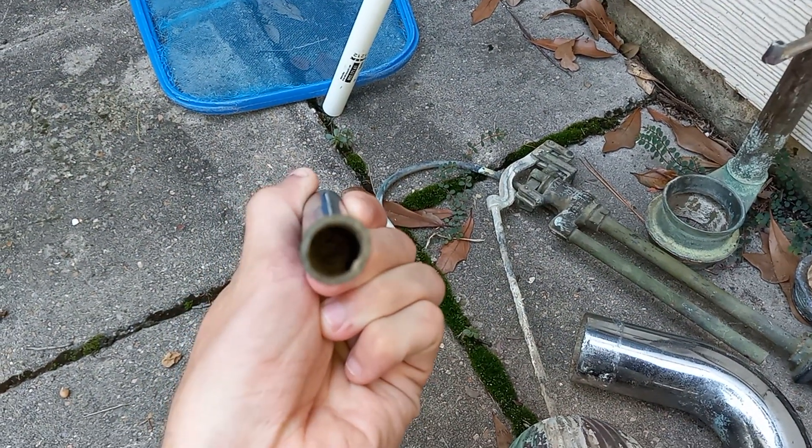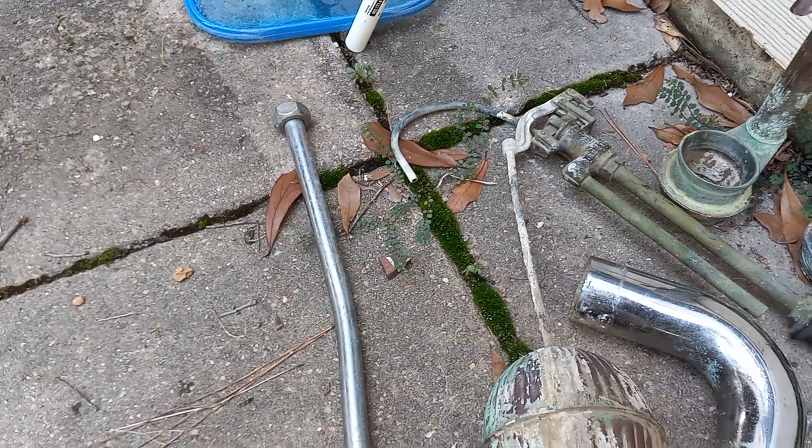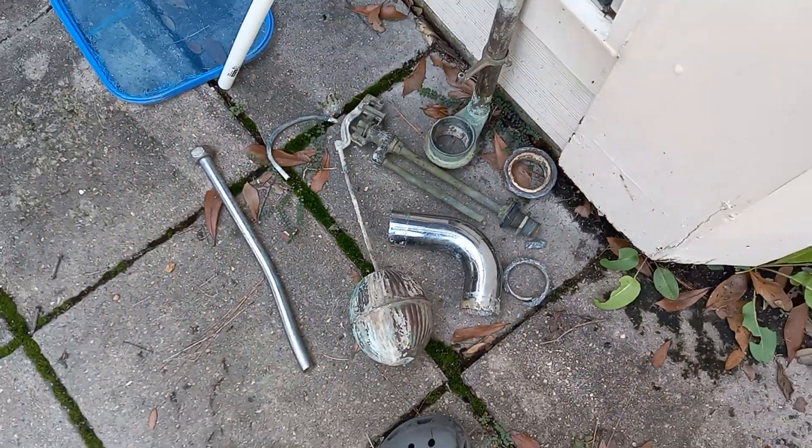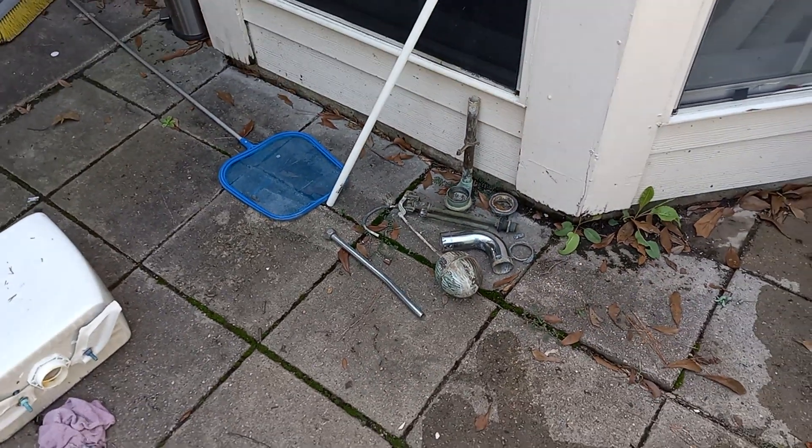I don't think they made pipes like this for a very long time. Even in the 70s they still made the metal pipes but they were flimsy. So that's definitely something I'm going to save.